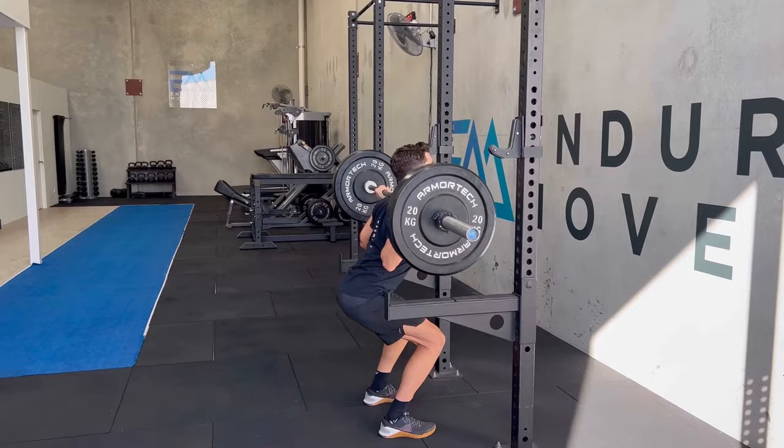It's also important to recognize that while maximal strength training may sound really exhausting on the body, especially on top of your triathlon training, the total load completed during a maximal strength training session is actually less than if you were to do a higher set and rep session. For example, three sets of five repetitions at 100 kilos for back squats gives a total load of three times five times 100, which equals 1,500 kilograms lifted for that session.